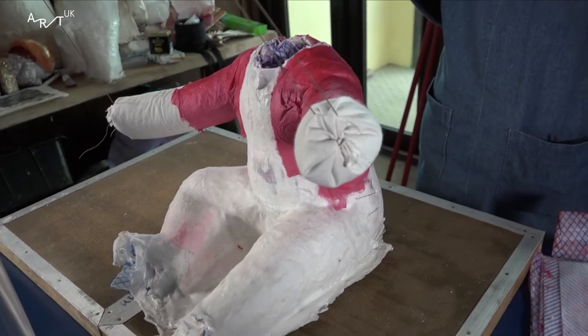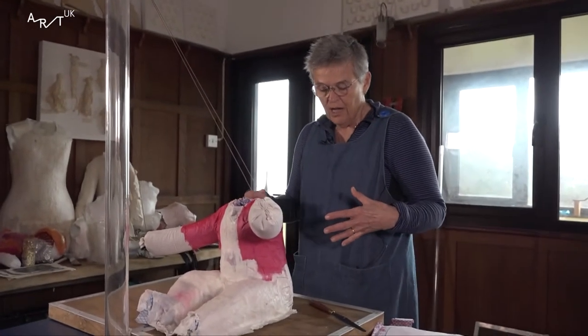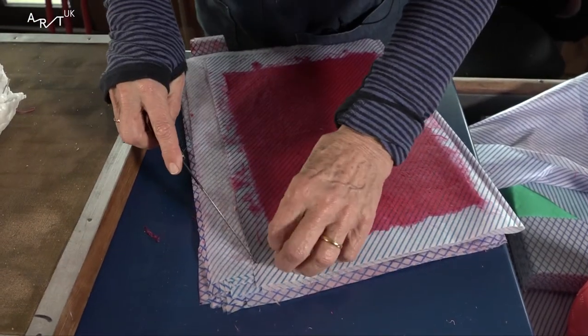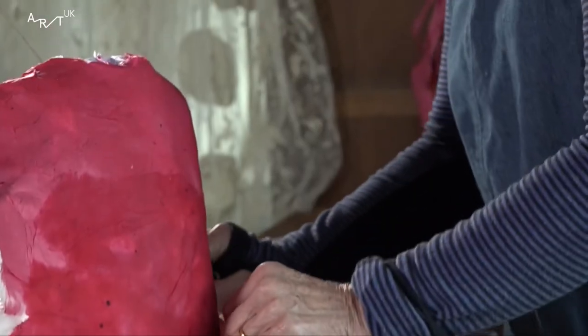I've made my baby. I've coated her in wax. I've stuffed her so that she holds her shape. She's stitched up at the side. I would put two layers of the paper over it, just remove pieces — and then they're just pressed on.